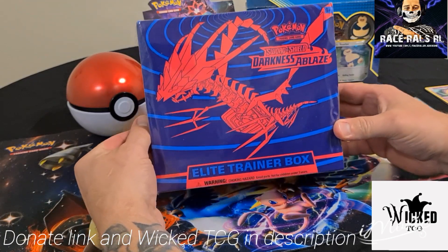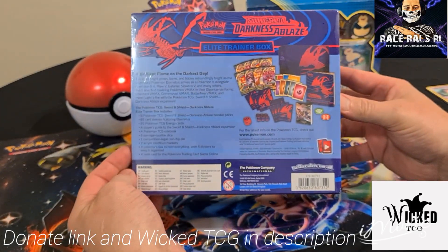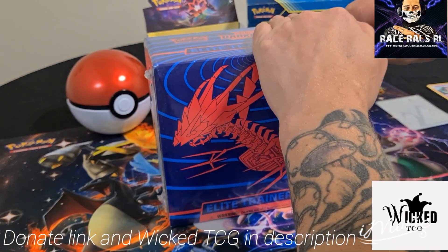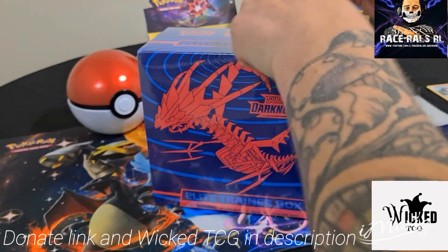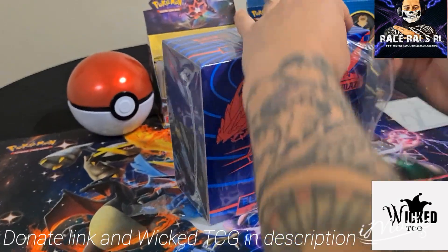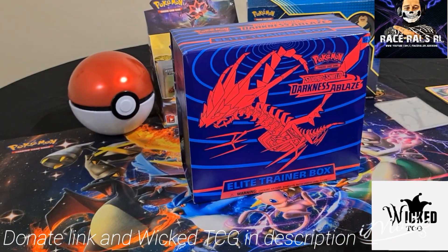How you going guys, Race Rouse here. Here we have the Darkness Ablaze Elite Trainer Box. We're going to do an opening today — these are basically all the things you're going to get out of it. I'm going to open it up right now and show you what you get. Thanks to WickedTCG for hooking us up with this. I know they're all pretty hard to find, a lot of places are sold out, but he hooked me up with this box. So let's see if we can pull some mad cards out of this.